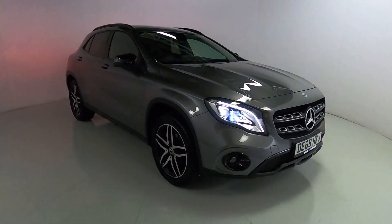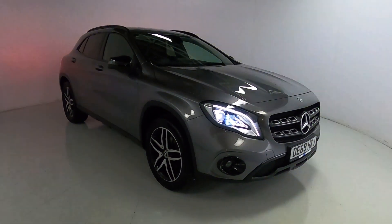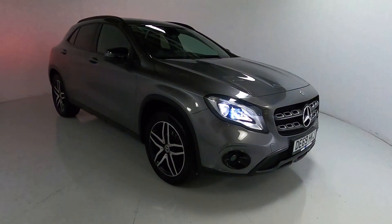Welcome to LMC. Today we're taking a look at this Mercedes-Benz GLA 180 Urban Edition. It's got a 1.6 litre petrol engine with an automatic gearbox and is on 12,922 miles.